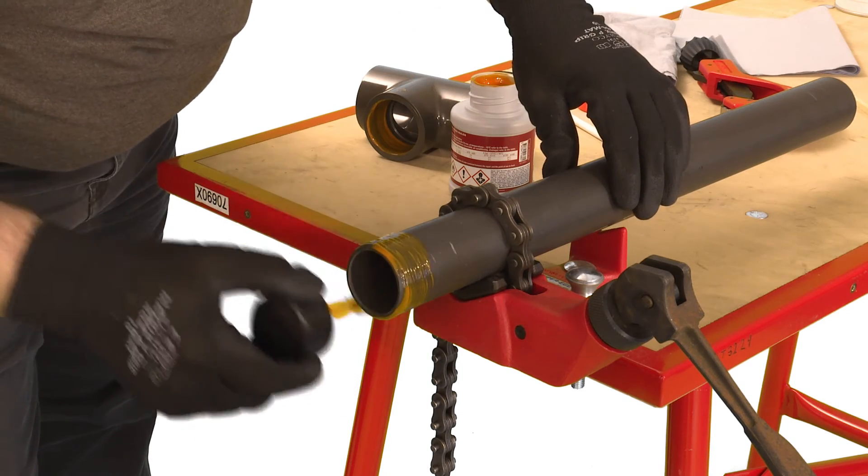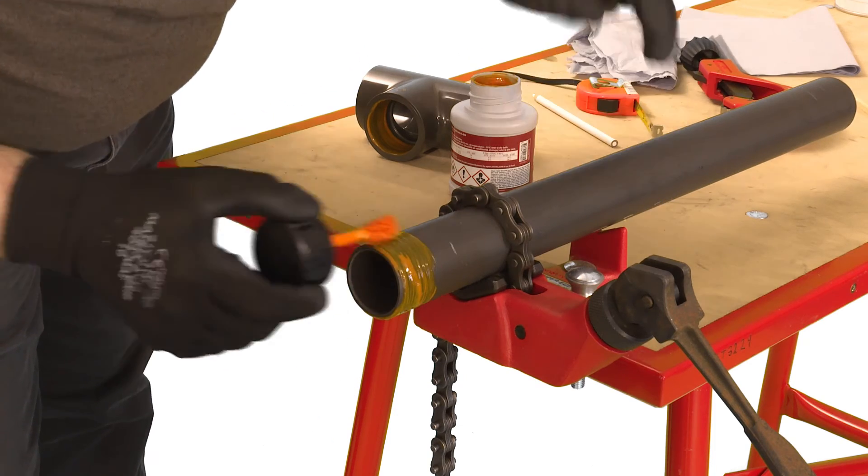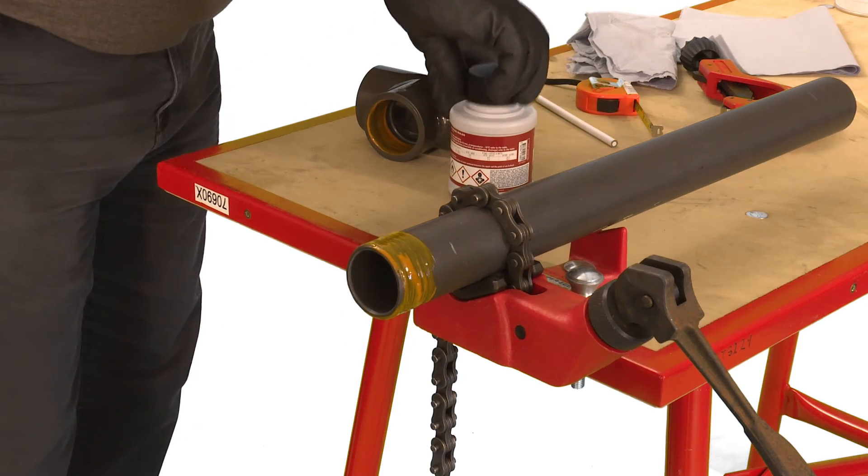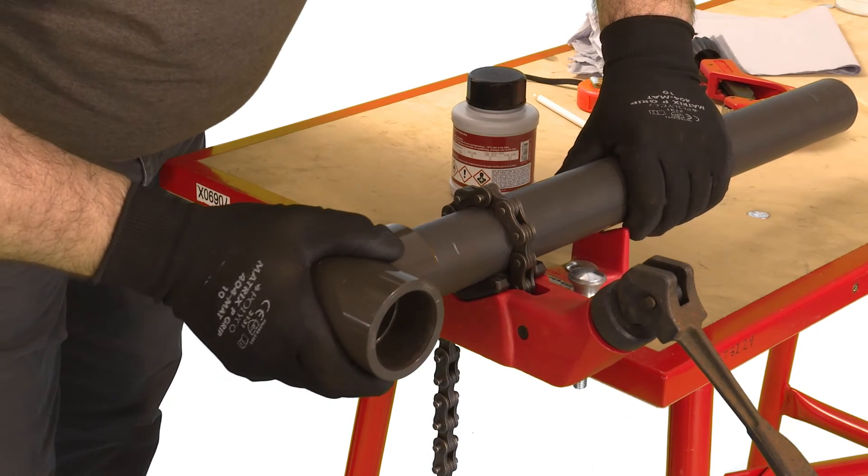Immediately after the application of cement push the fitting fully home onto the pipe and hold for a few seconds. Do not twist the pipe but slight adjustment to the orientation of the fitting can be made immediately after insertion.